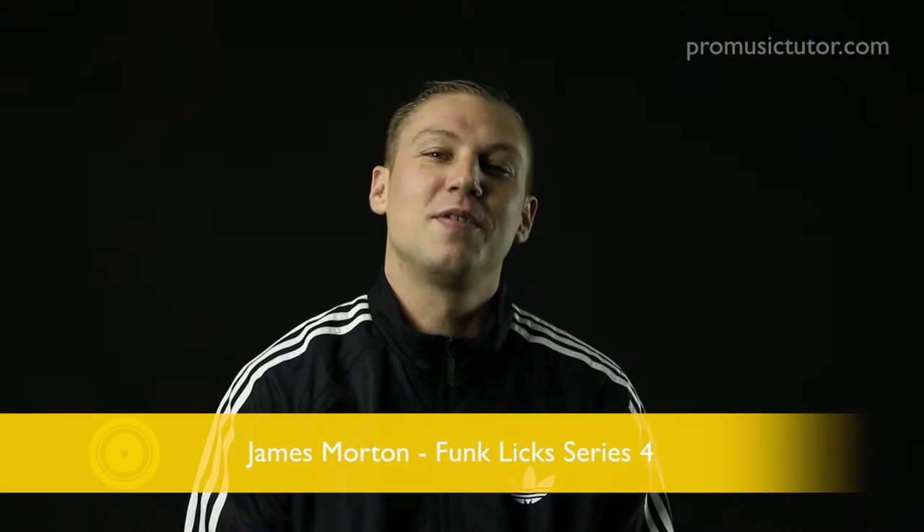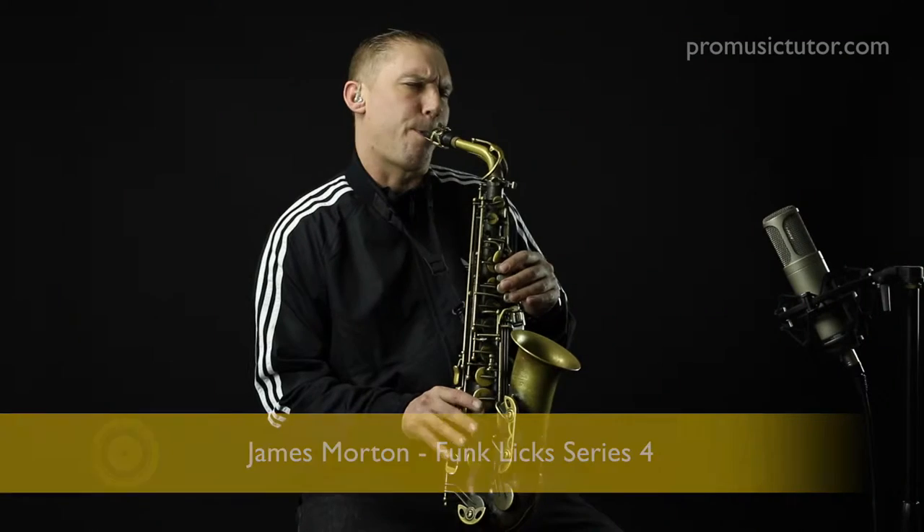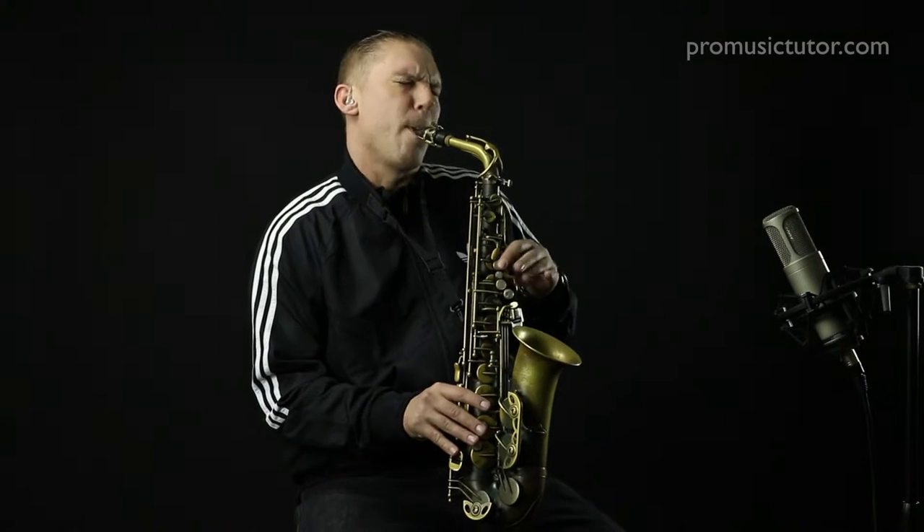I'm James Morton. I've just finished recording my Funk Licks Series 4. This is another funky backing track recorded here at the PromusicTutor.com studio. It features Johnny Henderson on Hammond organ and also Denny Eilert on guitar. Denny teaches a whole bunch of series on our guitar site.